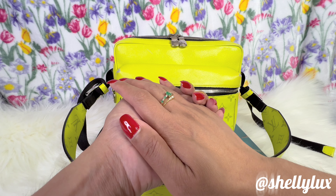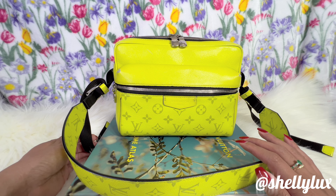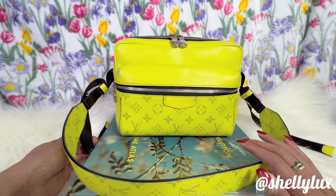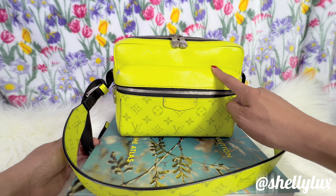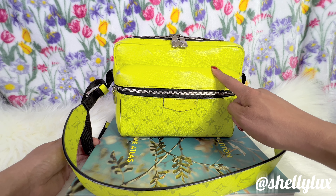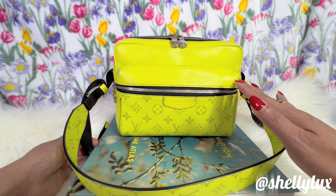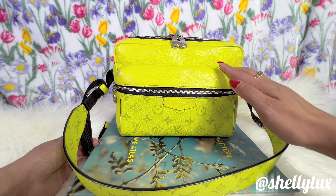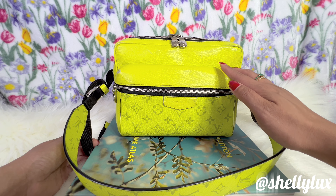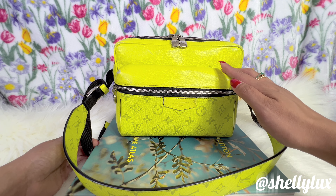Hello everyone, welcome back to my channel. In this video I will be doing a review on this Louis Vuitton Outdoor Messenger Bag — the wear and tear. I got this in 2019, so she is five years old, and as you guys can see she is still stunningly beautiful. This is part of the Louis Vuitton Tigerama collection, and I believe the first Tigerama collection was launched in 2019.